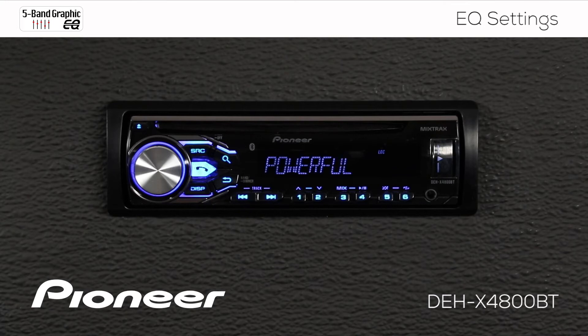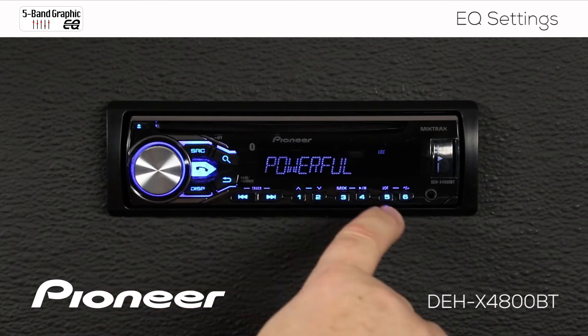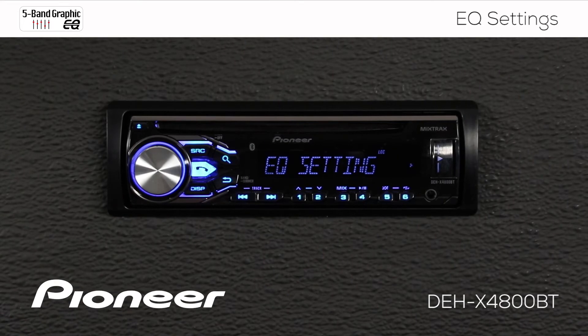So if one of those presets works well for you — like, for example, powerful — you can press enter and that EQ curve will be set into the system. And if that works for you, you don't have to make any additional changes.